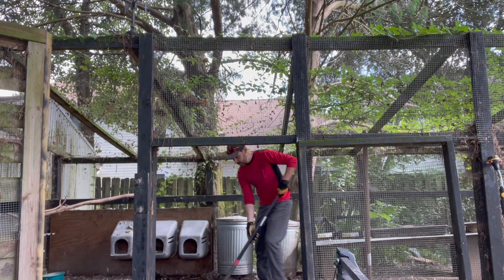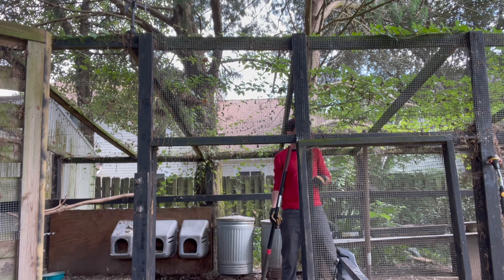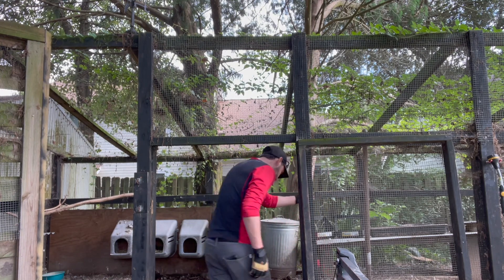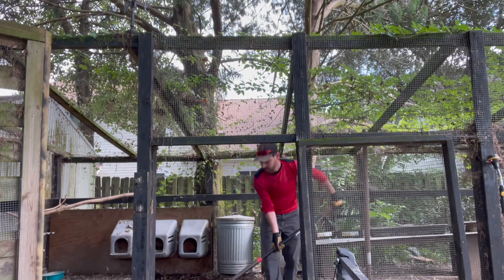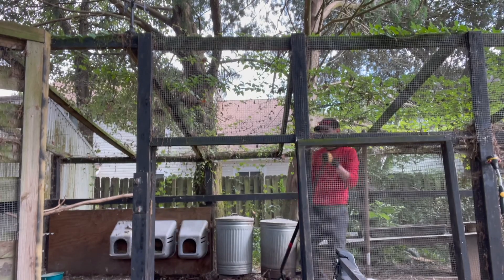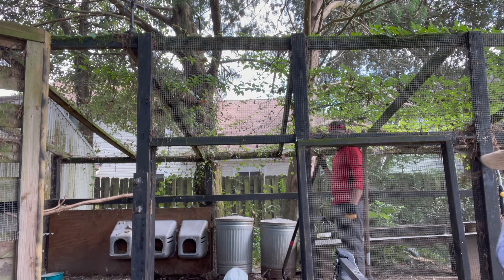Ducks have to have water to eat because otherwise it will block their nasal passages - so they need water, and they love water obviously. That leads to watery poop, so one half of the coop is just water mess sludge at times, and the other side is the dry chicken side. Duck water you can put straight on your plants - it's like liquid gold. Duck poop is not as high in nitrogen as chicken poop, so it won't burn your plants.